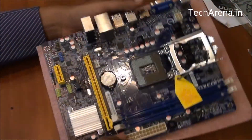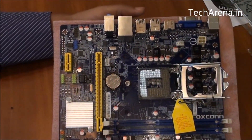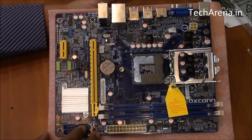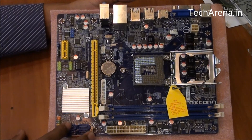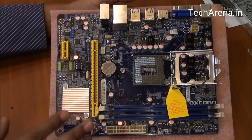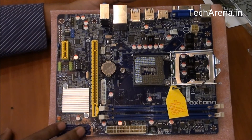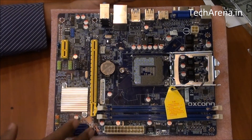For BIOS, this board comes with a single BIOS only. Many new motherboards come with dual BIOS protection, where if something happens to the primary BIOS chip the settings are saved in the second one. This board does not have any dual BIOS setup, but there are some additional options available in the BIOS.